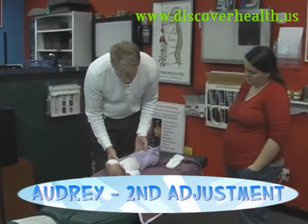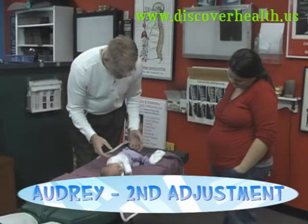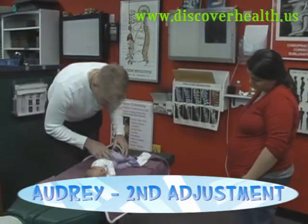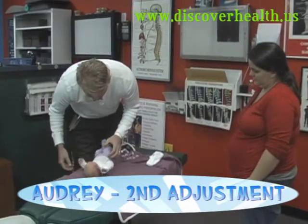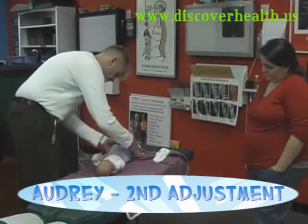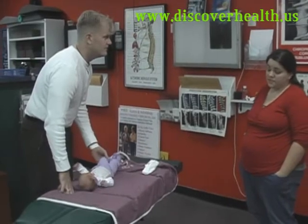Alright, let's check your reactions here. Check the other side. There we go, that's what I want to see. Has she been rotating her head to both sides or mostly to that right side? On both sides still.